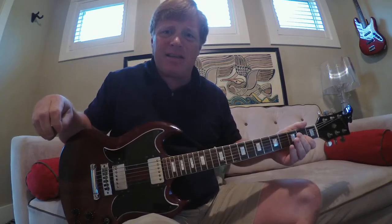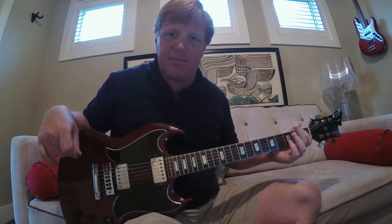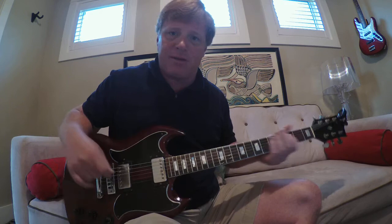Hey guys, here is a Robbie Krieger, The Doors, Widespread version — Rider on the Storm — the whole deal. I did have the pleasure of opening up for the Robbie Krieger Band probably 13 years ago or something like that. I hung out with him, had his son back at my house jamming. It was just really cool. Many years ago, and it was a great experience. I love The Doors.